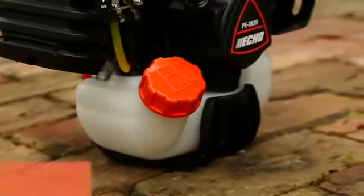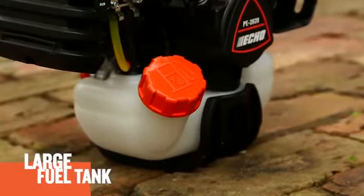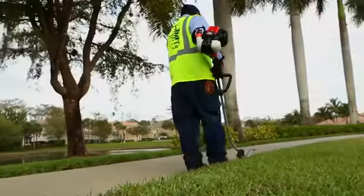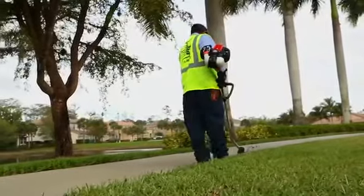The PE2620 features a large 21-fluid-ounce fuel tank for extended run-time between fill-ups. The full-wrapped tank stand protects the engine from damage and makes filling and starting fast and easy.